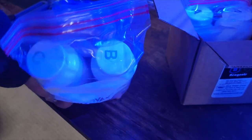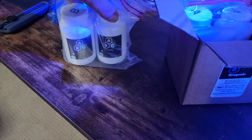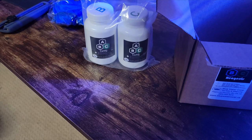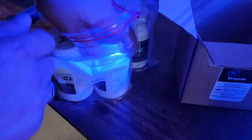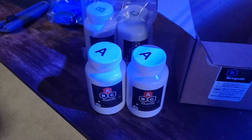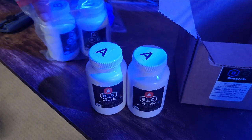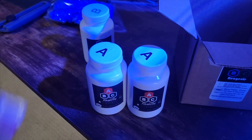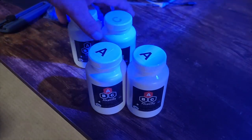We have our B and C reagents — one bottle of each — and then of course we have our two A reagents. These are your alkalinity, two bottles, just like we're used to getting. And then your B and your C. It's a full two-month kit.